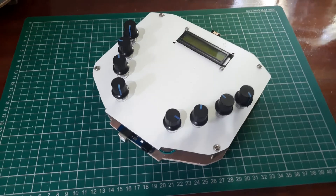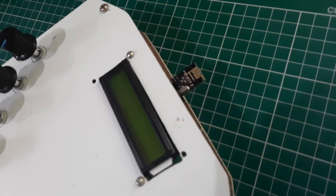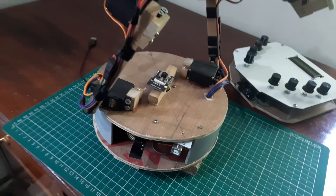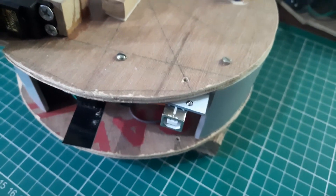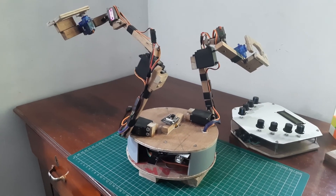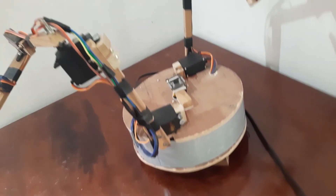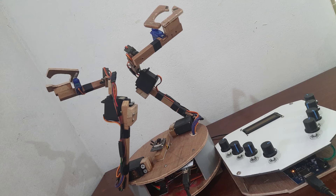The transmitter measures the resistance change in the potentiometer and sends the data wirelessly using the NRF module. The NRF module in the receiver section receives the potentiometer data and sends it to the Arduino Mega. The Arduino Mega sends a control signal to the servo motor to change its position according to the potentiometer position. Each potentiometer is paired to a servo motor so that rotation of a particular potentiometer moves the corresponding servo motor.